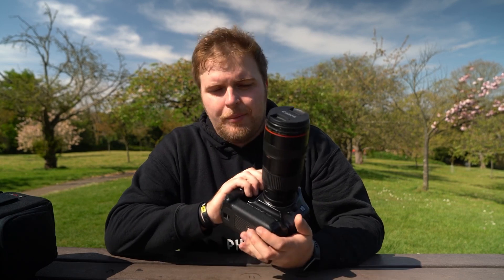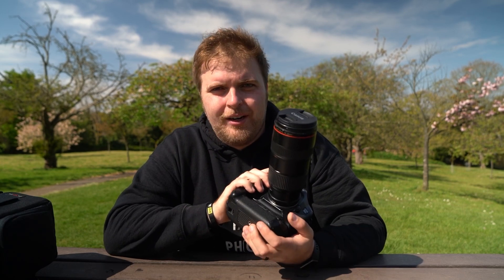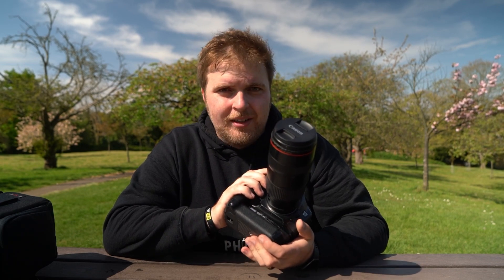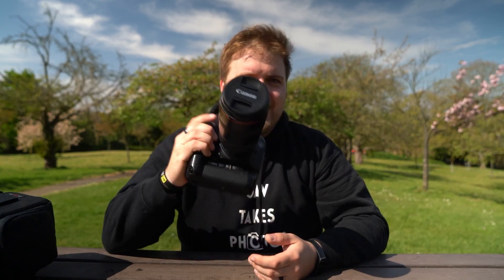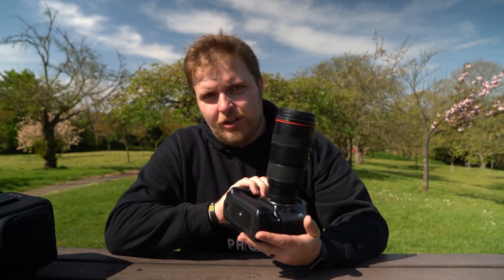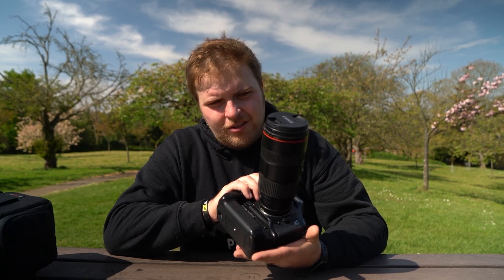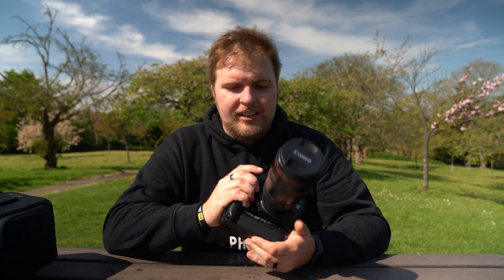Not to mention it opens up the full lineup of Canon's EF full-frame lenses, and these can be had at bargain basement prices. This L lens — if you search around you can get it for about 120-150 pounds; normally they go for around 300, but if you do a little bit of digging you can find them cheap, like I did.